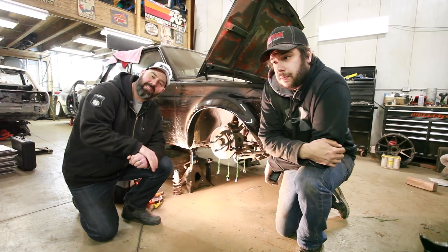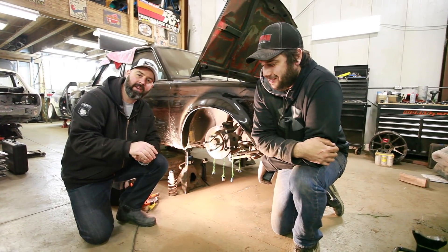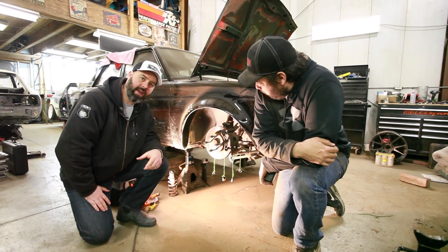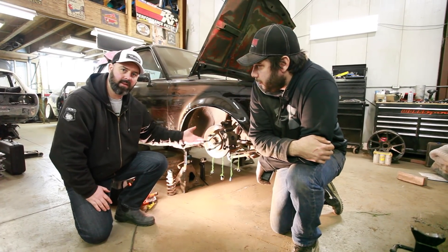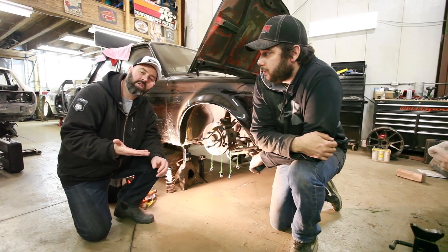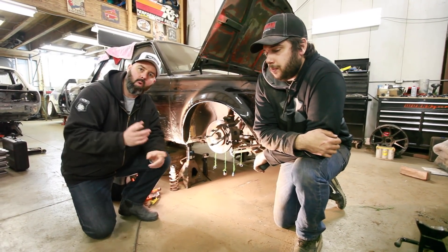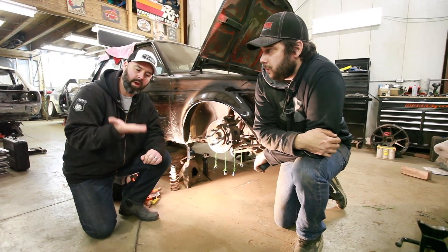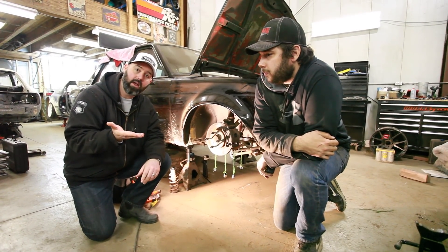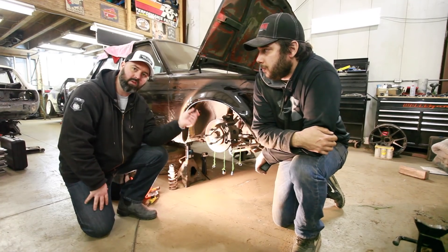There are three ways to pick spring rates. One is to get on the internet and find out what other people are using and hope that works — can't really do that with JP's car. The other two ways are to either measure the control arm pickup point distances, which we'll show you now, or to actually stroke the suspension and see how much the wheel moves relative to how much the spring is being compressed. Motion ratio means how much the wheel is moving relative to how much the spring is being compressed. If you have a 1-to-1 motion ratio, the wheel moves 1 inch and the spring is compressed 1 inch. In the back of this car it's more than 2-to-1, so for every 2 inches of wheel travel we only get 1 inch of spring travel, meaning you need more spring rate to have the same effect as the front.